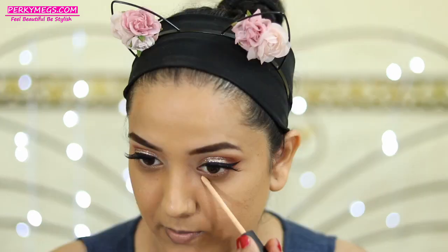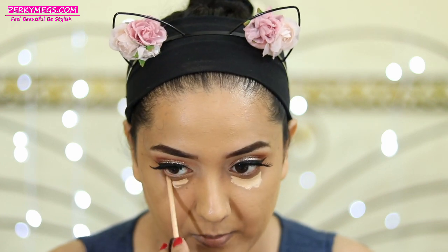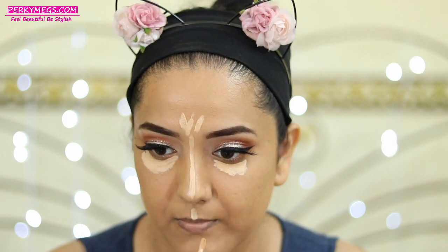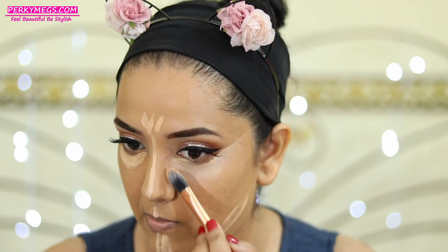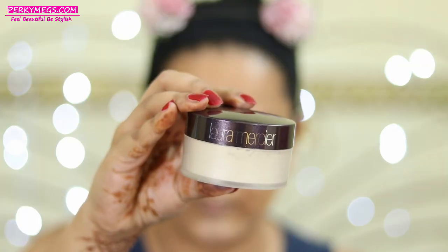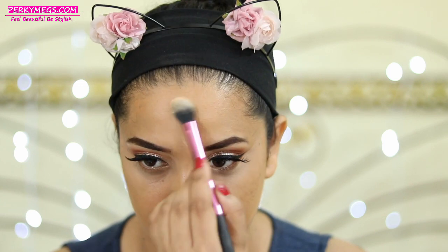For highlighting I'll apply this Maybelline Fit Me concealer under my eyes, on the forehead, bridge of the nose, cupid's bow, and the chin area. I won't be doing crazy highlighting and contouring today — I just want to highlight lightly. I'll blend everything out with a brush first and then with a beauty blender. PAC mini blenders are really good to blend under eyes — I use these a lot. Then I'll set everything with Laura Mercier translucent powder without baking.